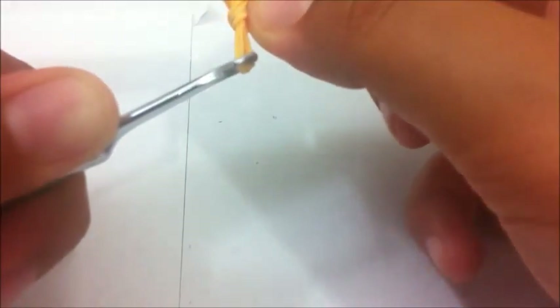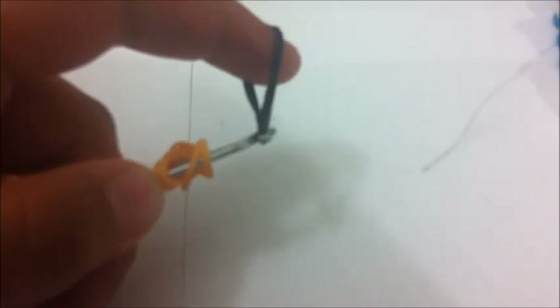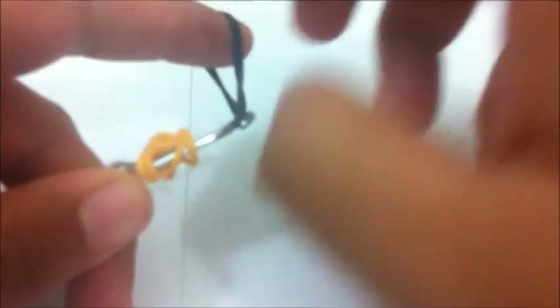Now we're going to make the arm. Loop it three times using your skin color band. Then take two more skin color bands and drag it up like you did before with the robes. Make sure not to let go. Push that down and hook on the other side. Stretch it out and make sure it's all good. Then take your black or robe color and drag it over — same thing again. It's basically a repetitive thing except for the colors.